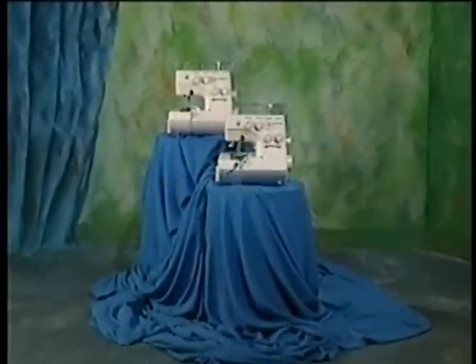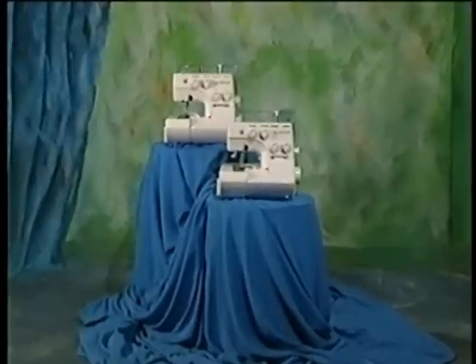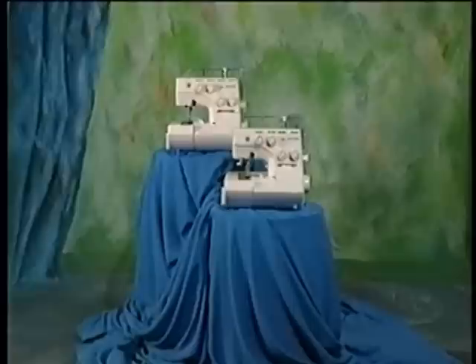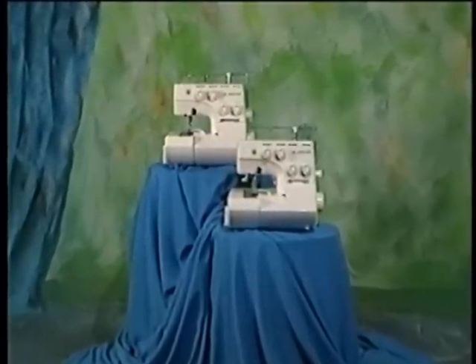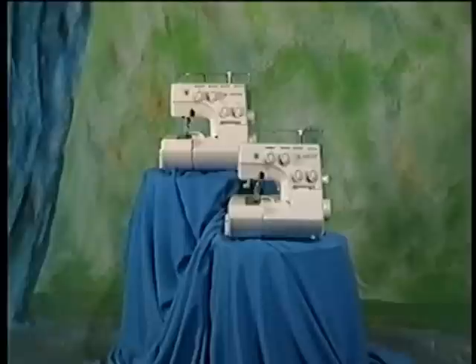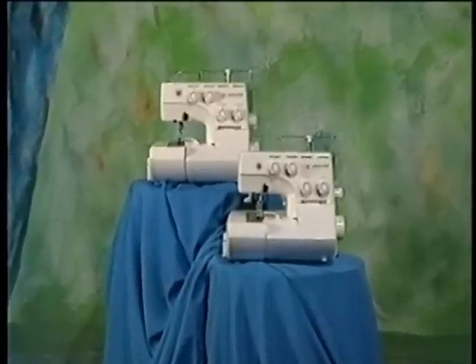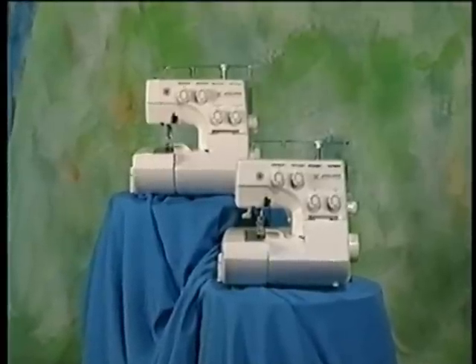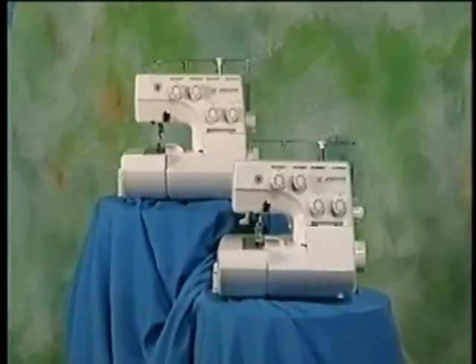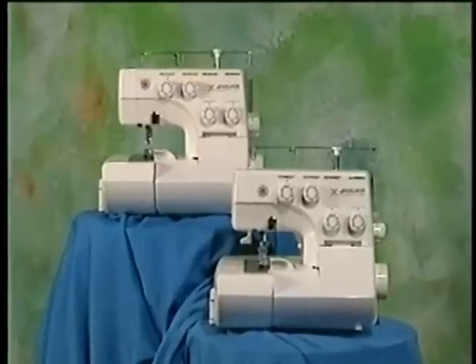Congratulations, you have selected a world-class serger from Jaguar, makers of superior sewing machines for nearly half a century. Though our name may be new to you, we've been manufacturing high-quality sergers for some time — sergers that have been rated number one by a leading consumer magazine. Jaguar was the first to introduce home-use zigzag sewing machines in Japan, and since then we've continued to develop innovative machines based on strict user demands.